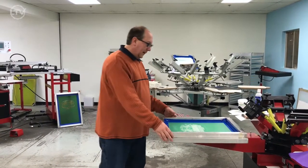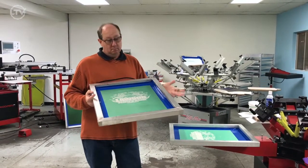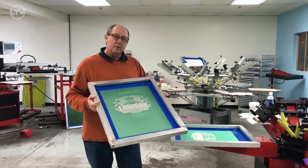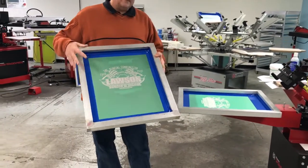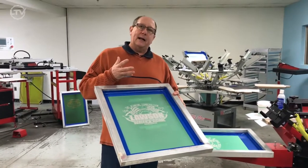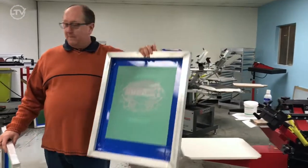The biggest mistake people make is when they actually burn an image on a screen, they burn it to go on a t-shirt, which makes sense. But on a tote bag, we actually need to invert the logo. Otherwise, the image prints upside down on the tote bag. So we actually have a second screen here where the image has been inverted.